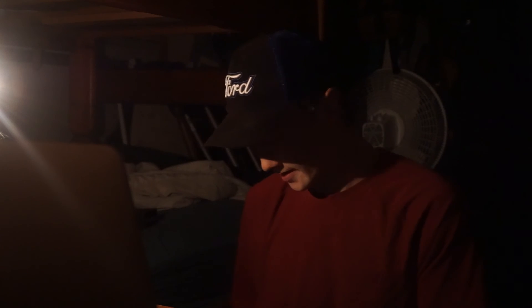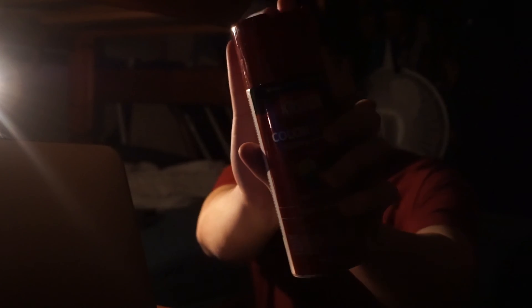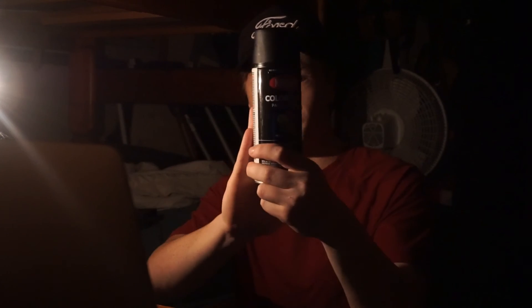Alright, I also got spray paint — I got red and I got black as well. I'm going to try to do something with the red, but the black is going on the rims of my Subaru. Let's hope this works. I've got to figure out how to jack up my car and take the wheels off first.